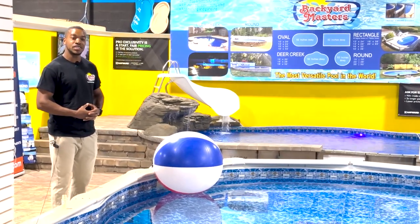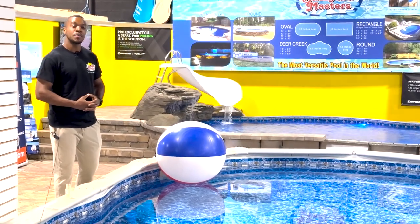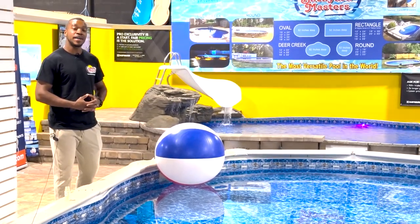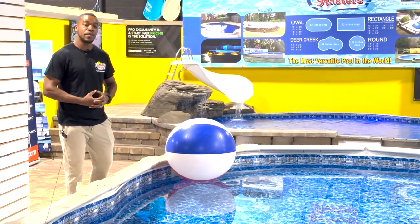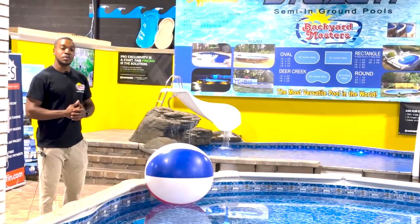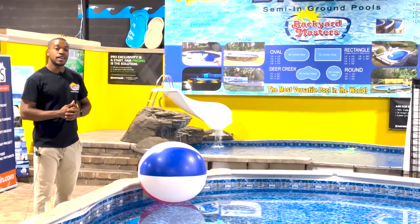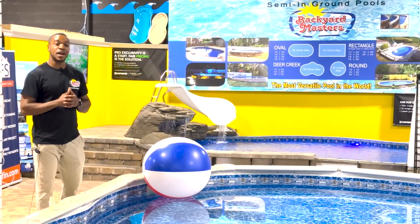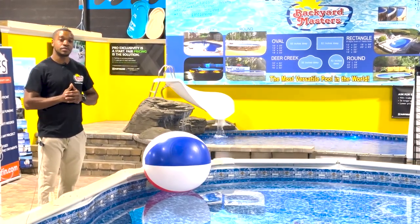My name is Kenneth from Backyard Masters and today I wanted to go over with you how to vacuum your Doughboy pool. But before that, I'll go over why it's important to vacuum your pool and why it should be incorporated into your pool maintenance. Vacuuming your swimming pool is a great way to keep your pool clean and debris free, and also a sanitary environment for your friends and family, as well as prolongs the life of the pool.